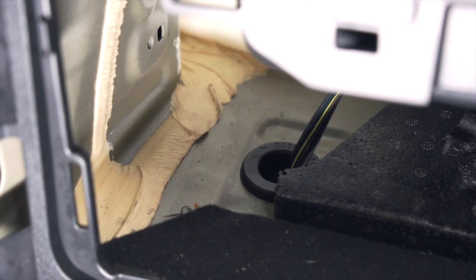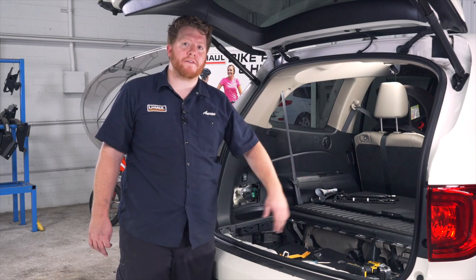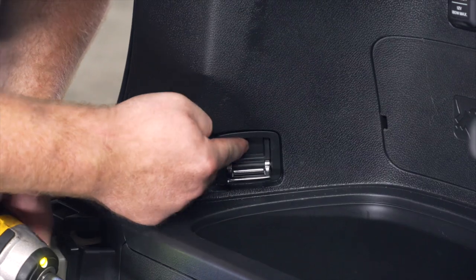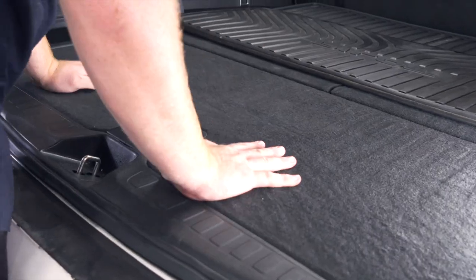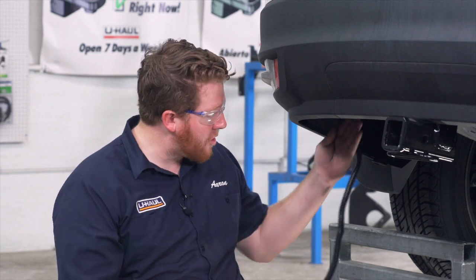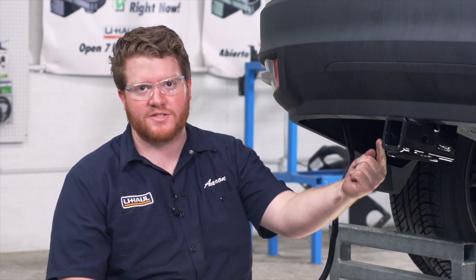The grommet seals everything up, so we're all done in our cargo area and we'll go ahead and put everything back together. Underneath the vehicle, the wiring comes out on the side and we're going to bring it behind all of our bumper support to keep it tucked back there, and it'll come out right next to our receiver.